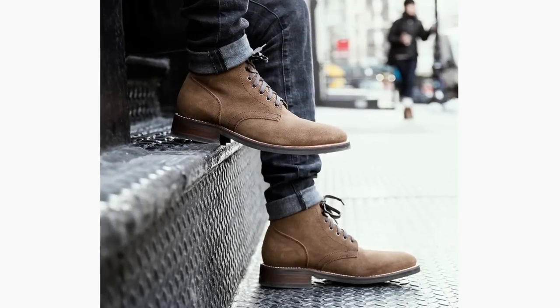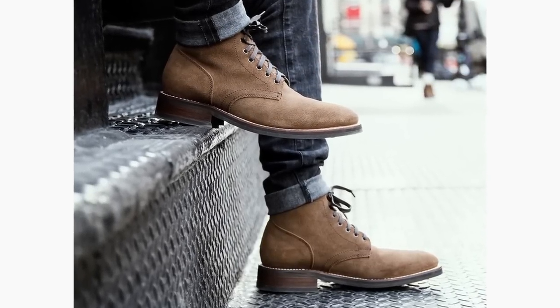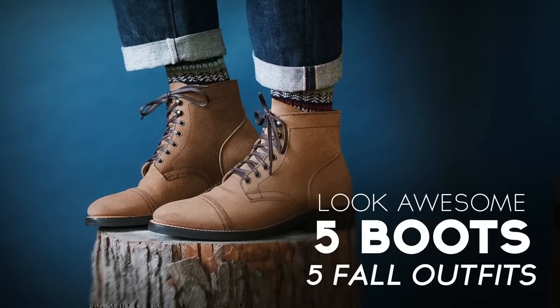They say footwear is the foundation of a man's wardrobe, and I tend to agree, especially when it comes to boots. A great looking, stylish pair of boots can really level up your style. In today's video, gents, I'm going to show you five pairs of boots and build an outfit off of each.